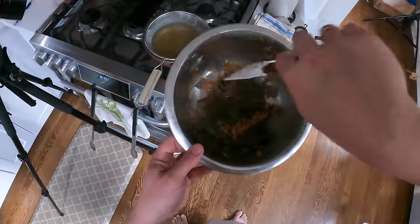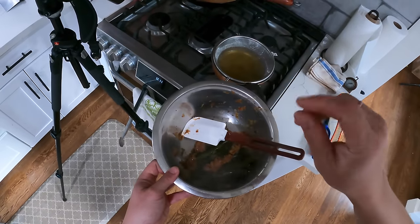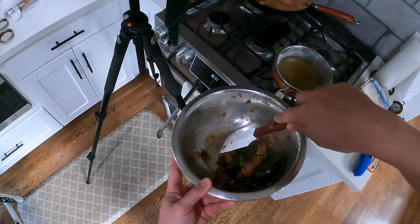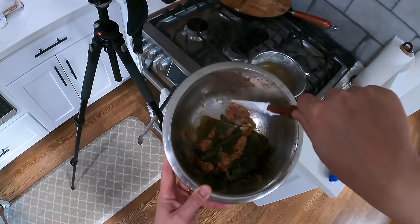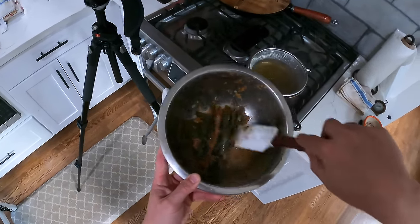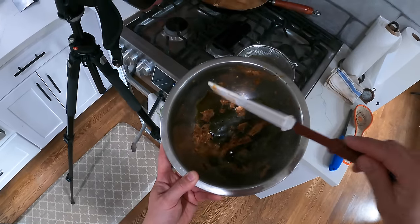You can also take all this leftover katsuobushi and sea kelp and cook it into something called furikake, which is a sweet and savory seasoning mix that you put on your rice. I'm going to have a recipe in my new book coming out next year, but go to justonecookbook.com — I'll link it in the comments below. Nami has a great recipe for furikake made out of spent katsuobushi and kombu from your dashi.